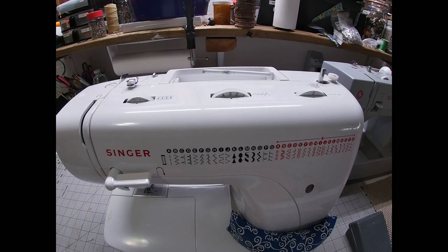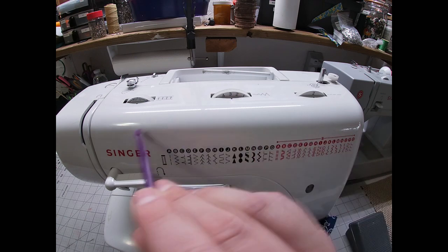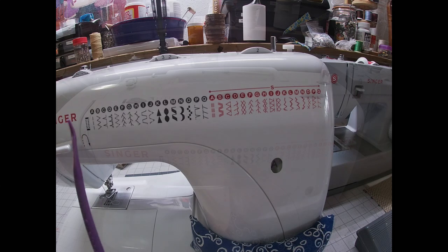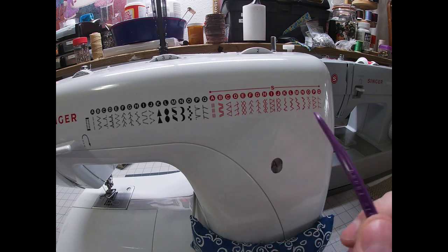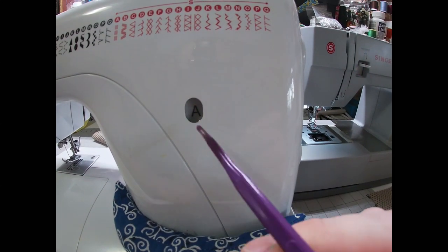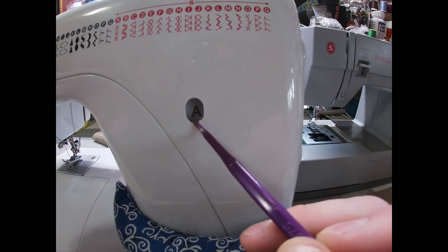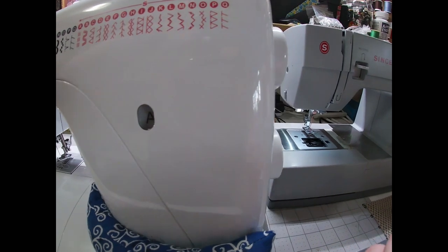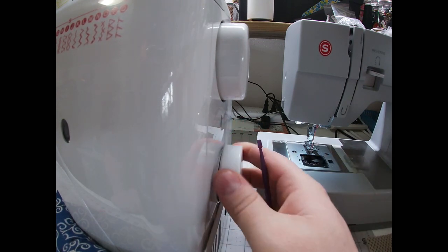This is my very first sewing machine. It threads exactly the same way as my other one but is a little different. Right here is my stitch length, this is my stitch width, and this is the tension. These are all the different stitches that come with my machine — for this one the stretch stitches are in red instead of blue. Right here it tells me what stitch I'm using — right now it's on A, which means it's a straight stitch. To change it, over here on the side there's a second little knob just to change the stitches.